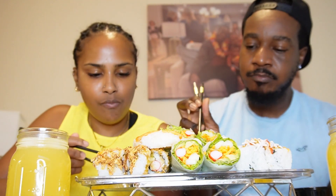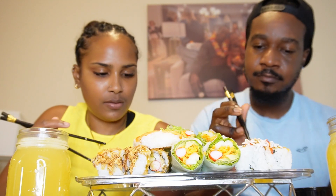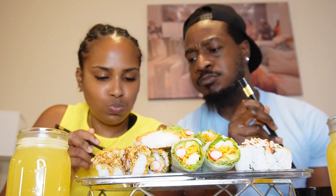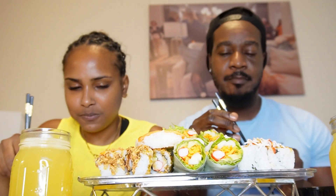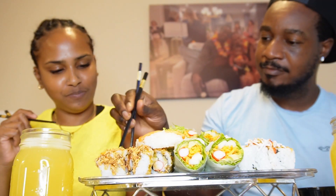This is so good! Guys, the salmon roll is so good. You tried the tuna roll? I haven't tried that one yet. That is the tuna roll right there — that was my grip guys, chopstick novice!